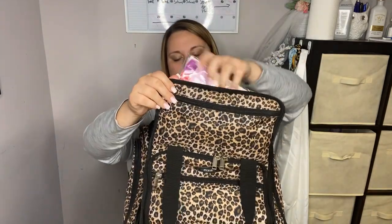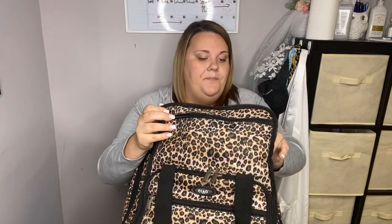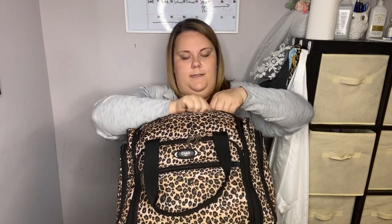That's pretty much it for the hair stuff. I might throw in some little odds and ends based on whatever client I have, but all of my hair stuff fits in this one bag, which I love. It has two little handles, it rolls, and next I'm going to show you the makeup — so I'll go grab that and be right back.